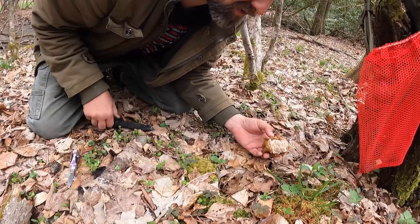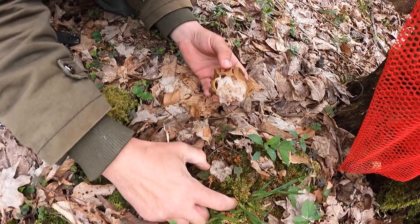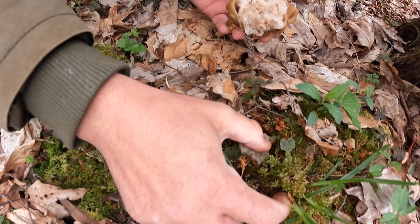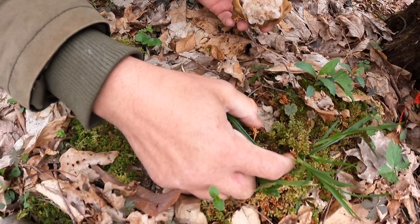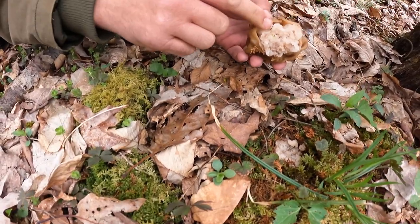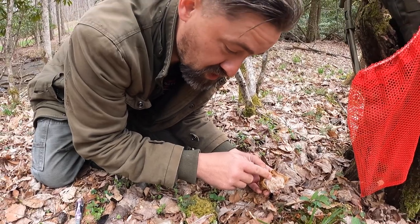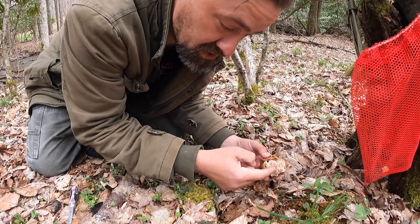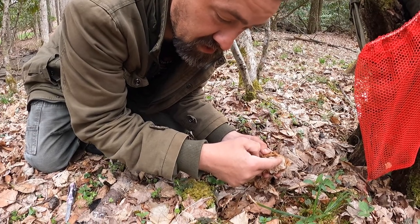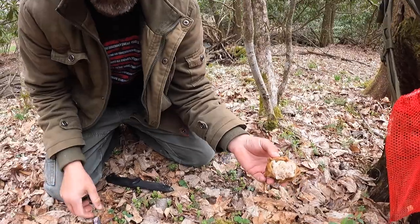First, when I cut this, you can see the base is a bunch of folds with cavities. It looks like the same kind of material that the morel is made of — you could mistake it for a morel. But it is not hollow when you cut it. You can see there are pits, holes, and folds that make up the stem. That's one sign.